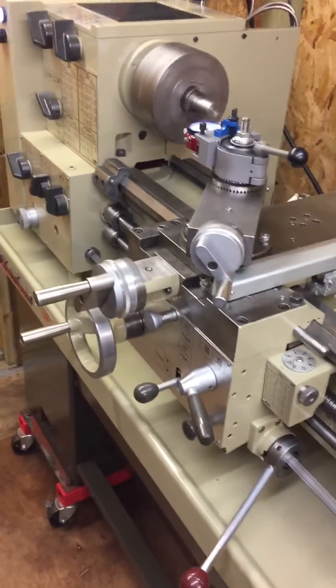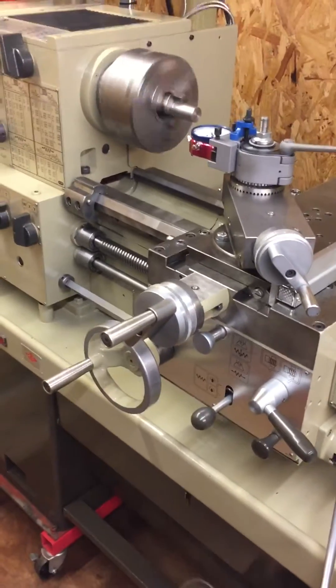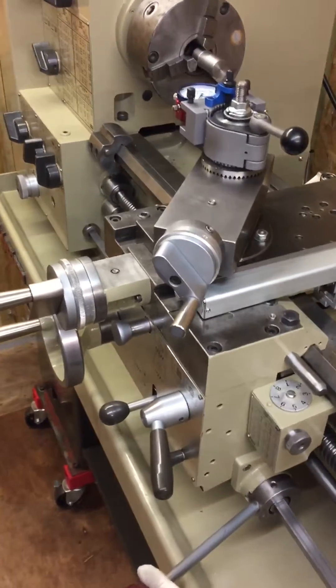There we go — being lazy with the foot brake cuts the power exactly as I wanted, and it won't restart the motor until it's put back into neutral.